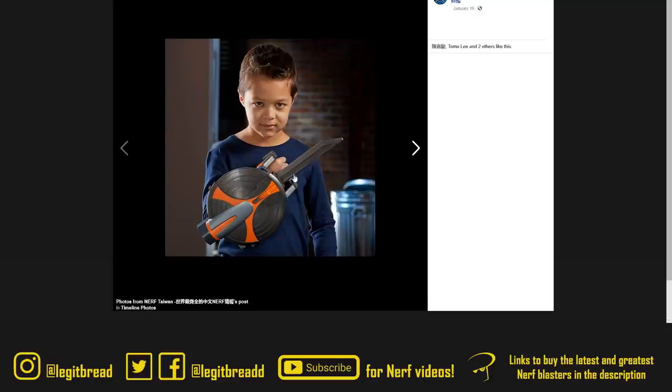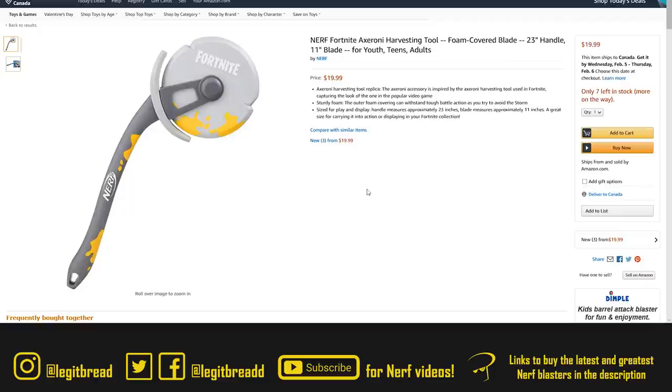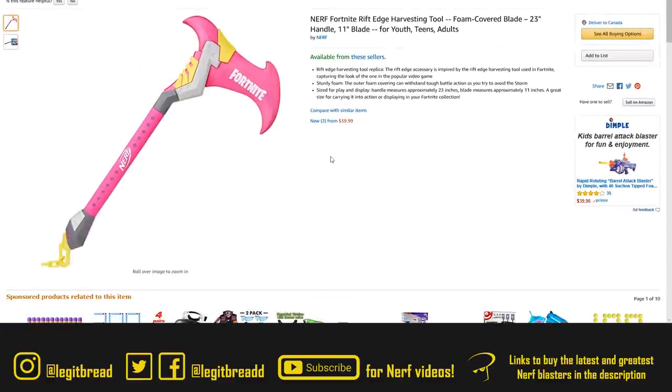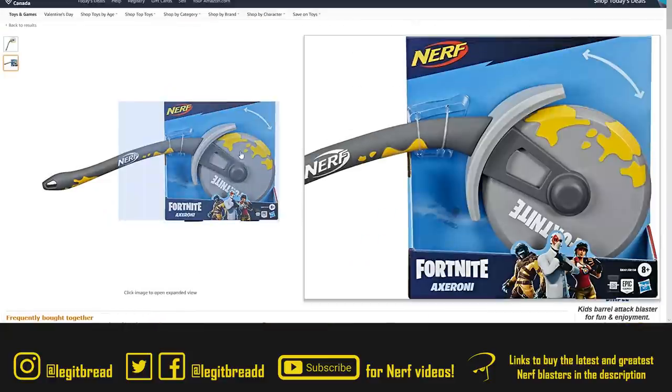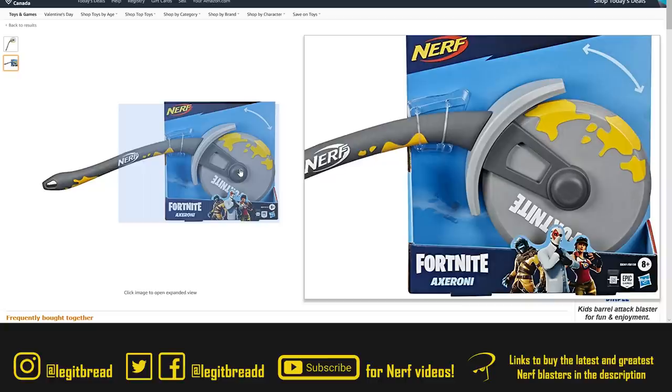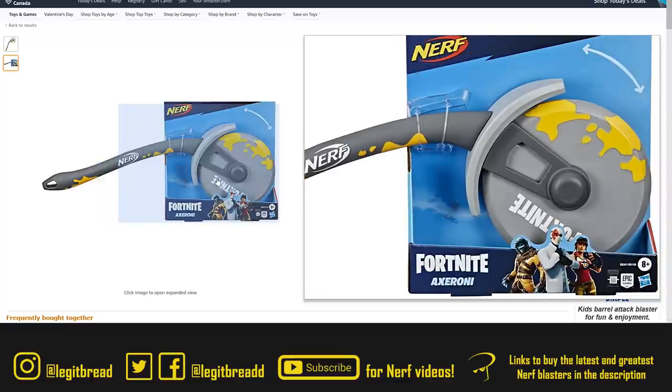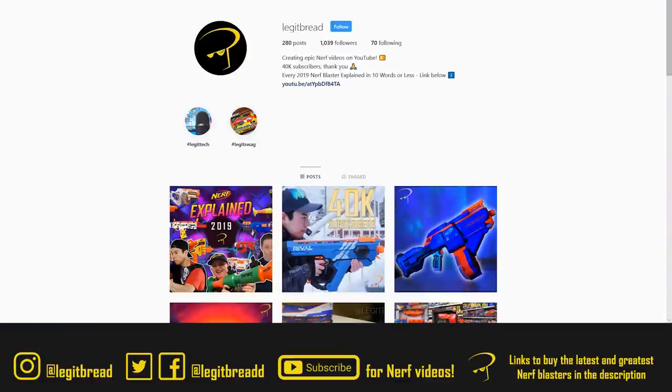Two new Nerf Fortnite harvesting tools have hit store shelves in 2020. The first one is called the Axeroni and the next is called the Rift Edge. Both are faux melee weapons, and the cool thing about the Axeroni is that the wheel part actually rotates. Nerf makes melee weapons, Fortnite has melee weapons, so creating real-life replicas that look pretty good is something nice to see.